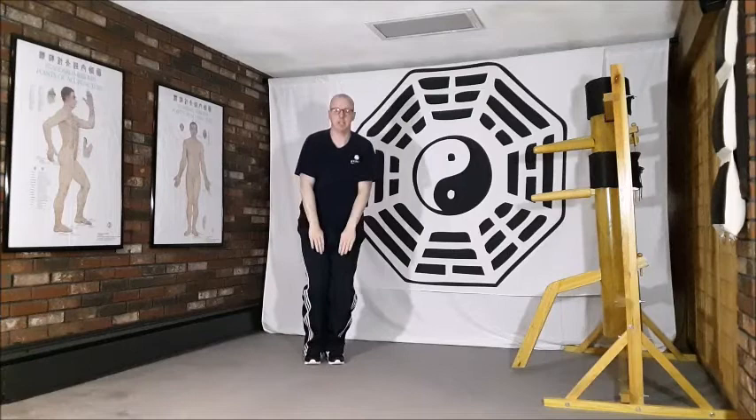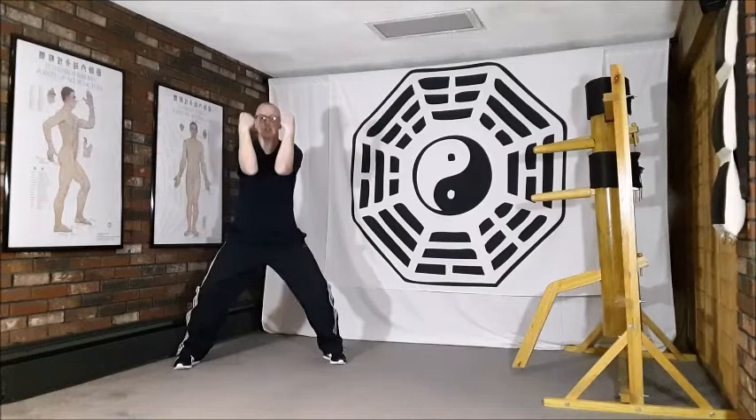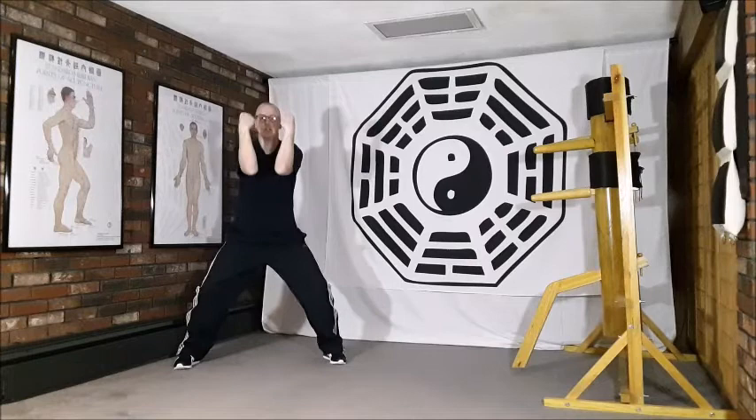Last time: breathing in, stepping out to the right side, roll and sink down, breathing out. First separate the elbows, push up, breathing in, focusing on the Lao Gong point throughout these movements. Separate, breathing out, stepping in to finish, standing nice and tall.